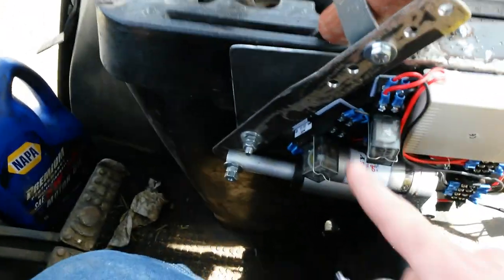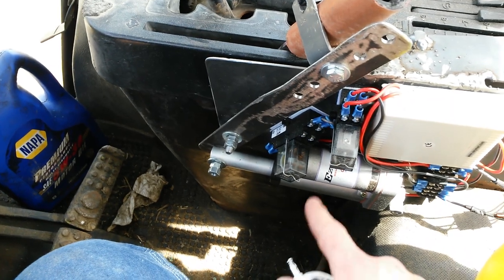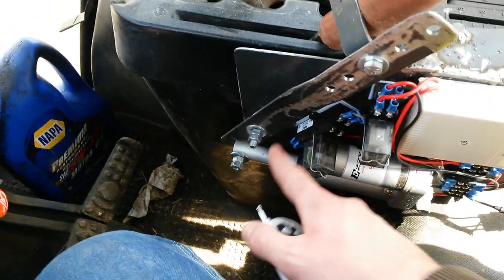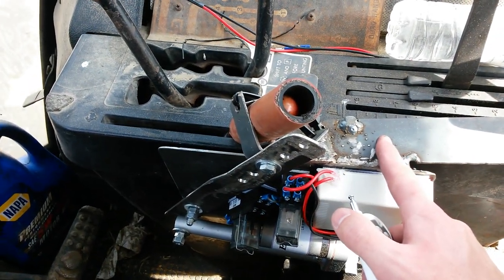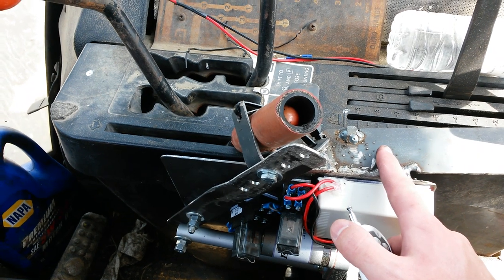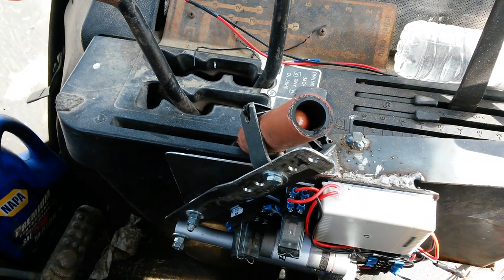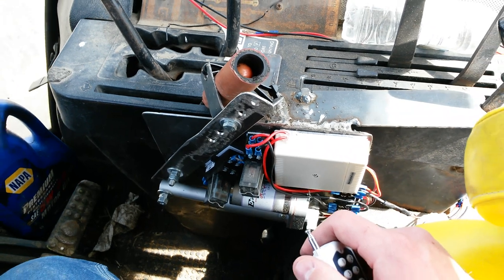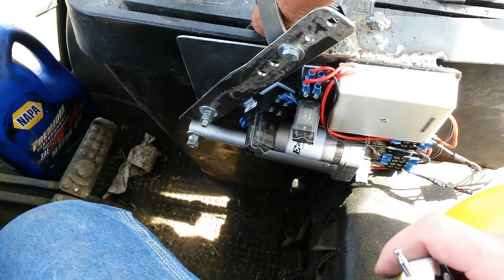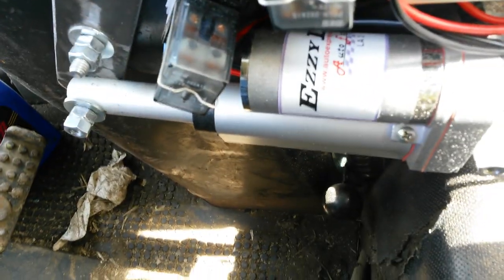The reason for the linkages and everything is these linear actuators are cheap. It's a two-inch throw, so this lever arm is just to increase the amount of throw. I could have put one single linear actuator up here, but the cost of a linear actuator that has enough throw and operates quickly enough — you're going to be spending $150 to $300. I think this linear actuator was maybe $60, bought off eBay.